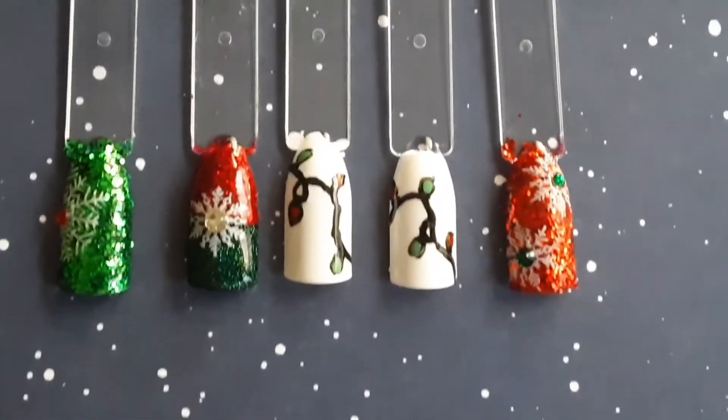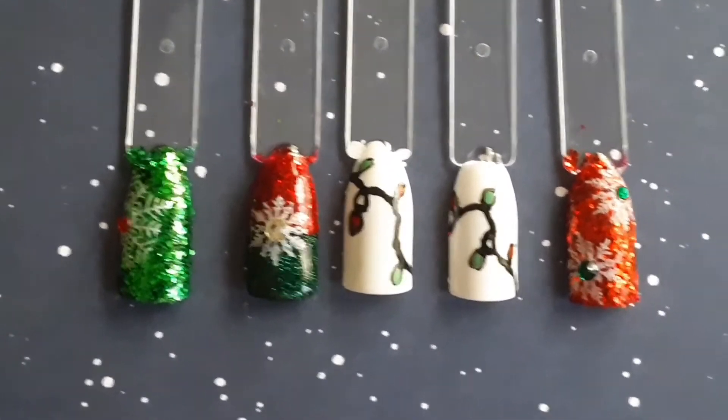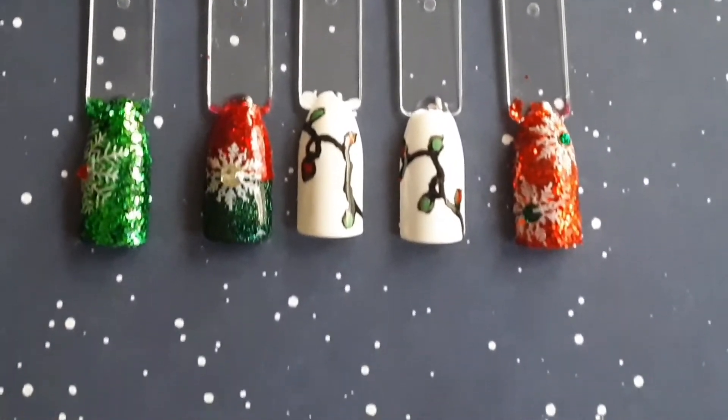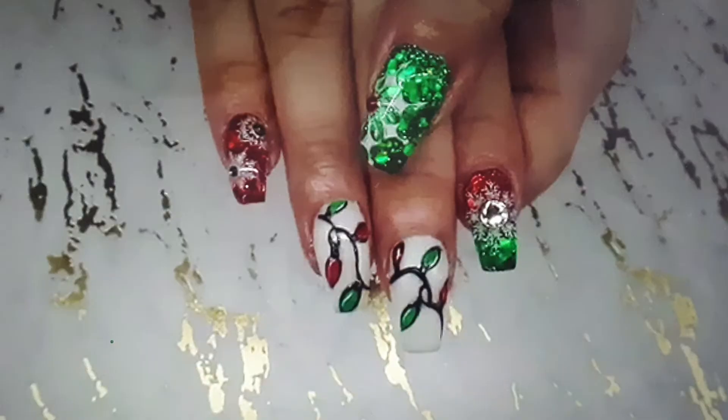In this video, I'm going to be doing another design in my gel and acrylic recreation series. This was a really pretty Christmas color, Christmas light theme design, and this was the design that I wanted to recreate.